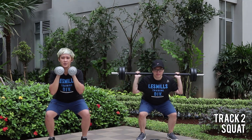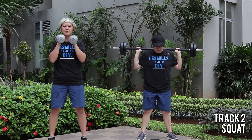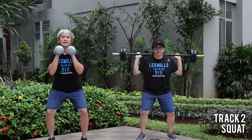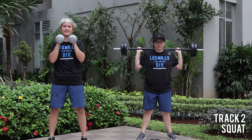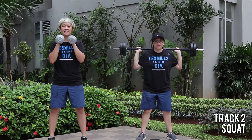Four, three, two, one — excellent drive. Put your hips back. Tempo change: three and one. Push, drive your heels.